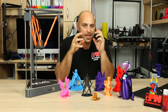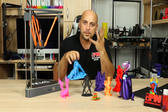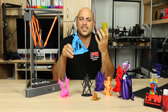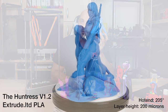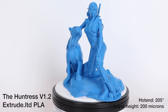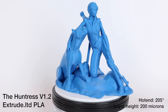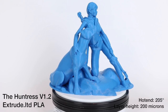Seeing as I was printing too much with Elixir, I decided to switch to some cheaper PLA — the Extrude.Limited PLA which I got for around six or seven dollars on sale. I printed another model from Fantasy Graph, and once again at 200 microns it performed beautifully. It did suffer a bit at extreme overhang angles, but the layers went down really nicely and I was not disappointed.